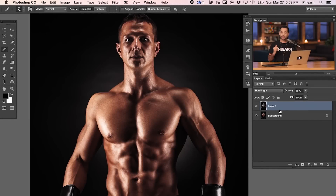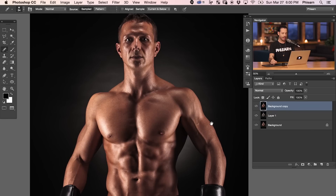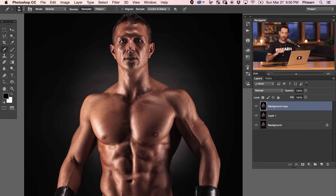Now it's time to sharpen the image, and we're going to do this in multiple steps to allow us to sharpen both the small details and the large details. First, duplicate the background layer — click on your background and hit Control or Command J. Drag that copy up to the top. We're going to use this layer just for sharpening, not for color at all, so go ahead and remove all the color first. Go to Image, Adjustments, and then Desaturate.